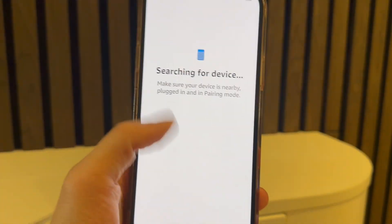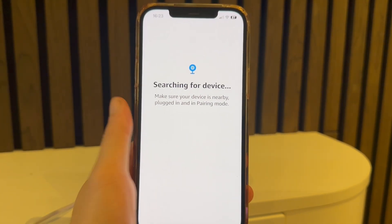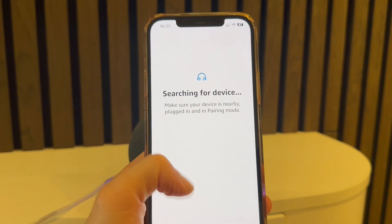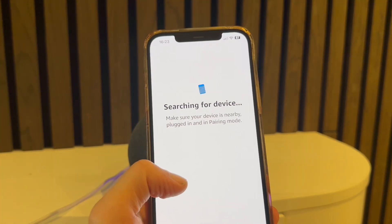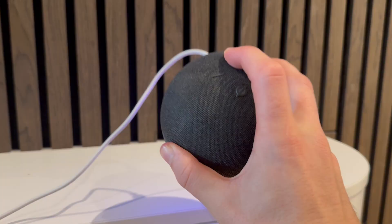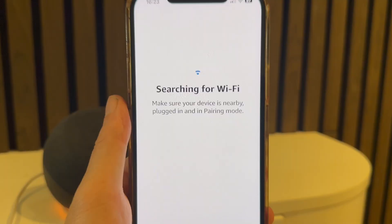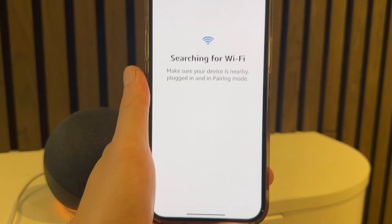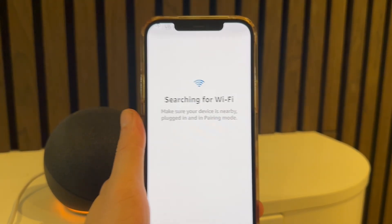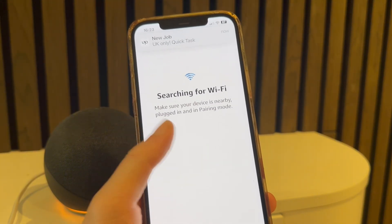Once you've done this, press Yes on your iPhone and it will search for devices. You should be able to see your Echo Dot from the list. If your device doesn't show up, hold down that circular button once again and try searching for devices again — you should be able to locate your Echo Dot. Once it appears in the list, simply select the device.